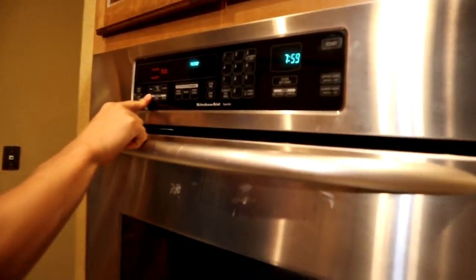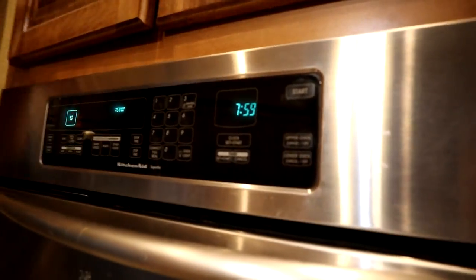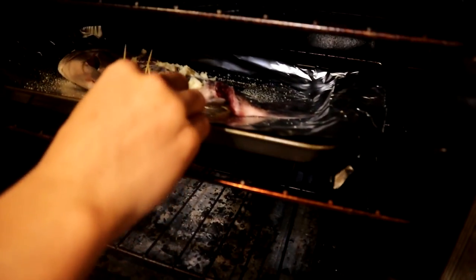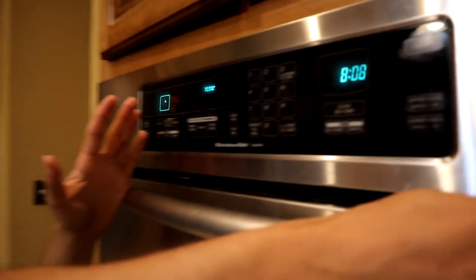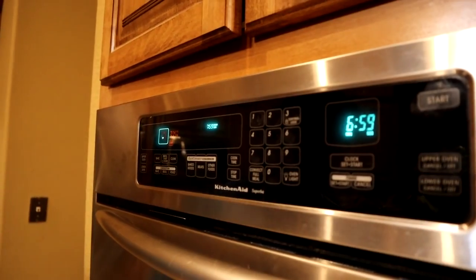We're gonna put the oven on bake at 375. We'll wait for it to heat up to 375 and then put the sheepshead in. Now the fish is in the oven. When you're cooking fish you want to keep a close eye on it and make sure it's not getting overcooked. We're gonna put the timer on about seven minutes and just check it on and off and see how the meat's cooking.